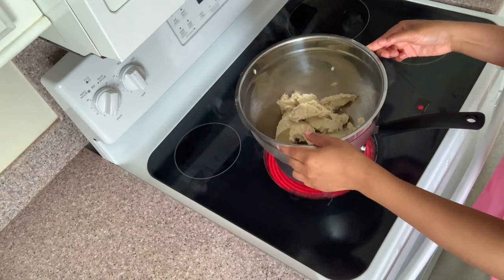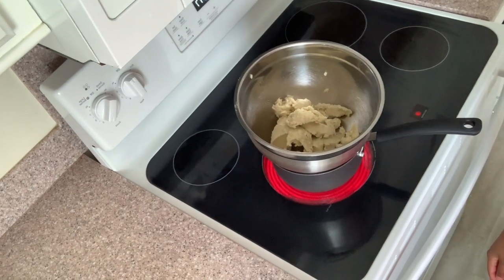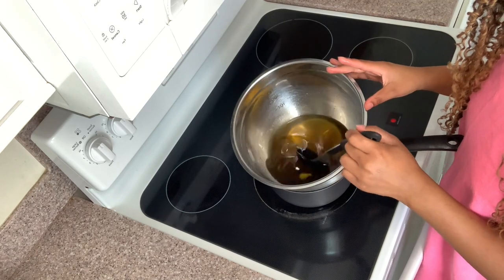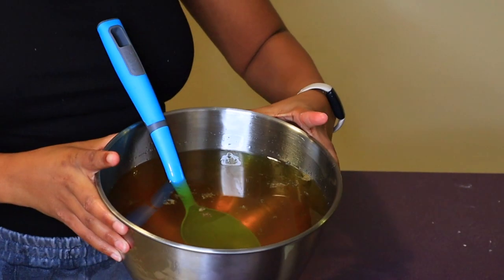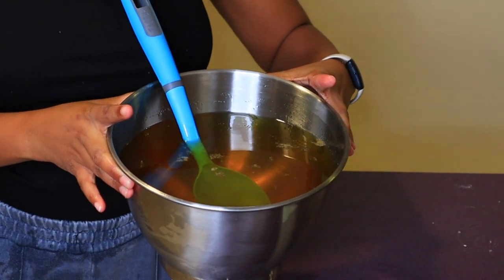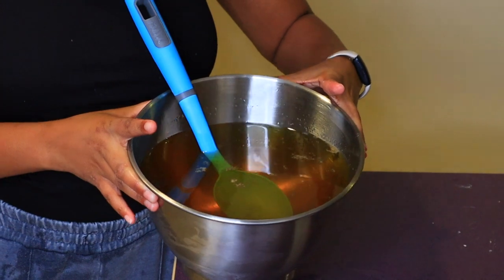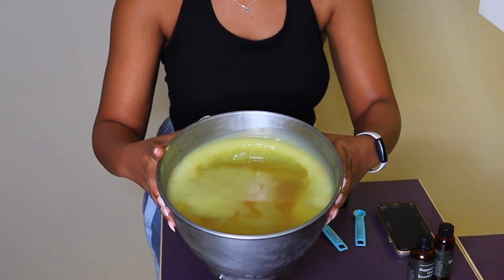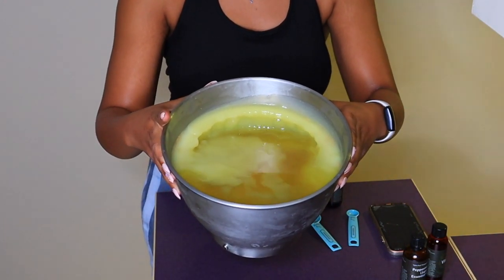This is an old clip because I didn't film the melting, but I wanted to show how I melt everything. I use a double boiler method — a pot on the stove on very low heat, because you don't want to burn it — and just let it melt. Then I put it in the freezer for about two and a half hours for a bigger batch. You want the edges and the top layer to be solidified while the rest can be a little liquidy.